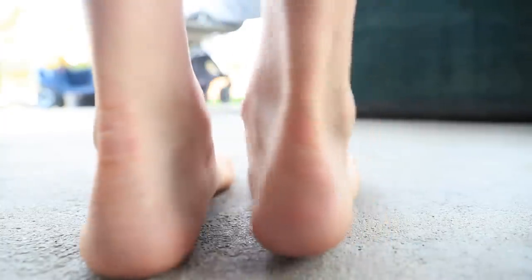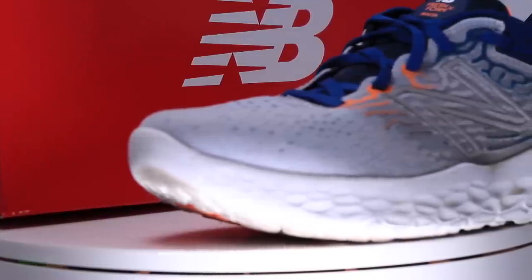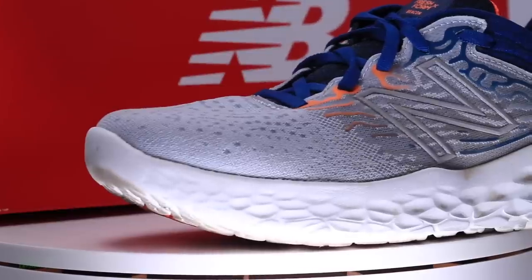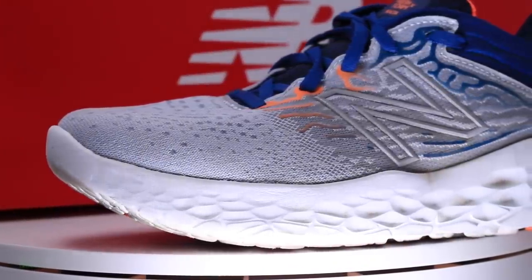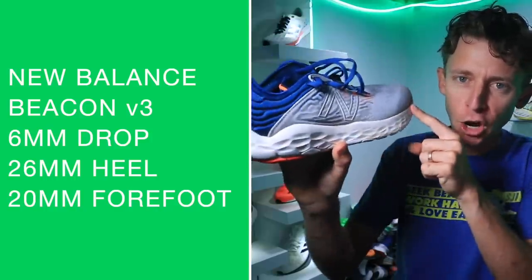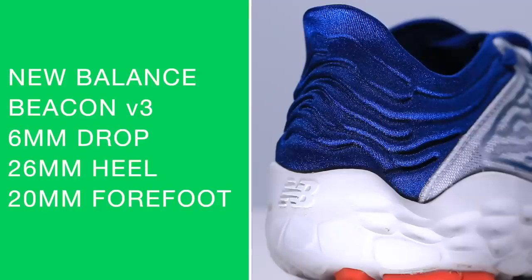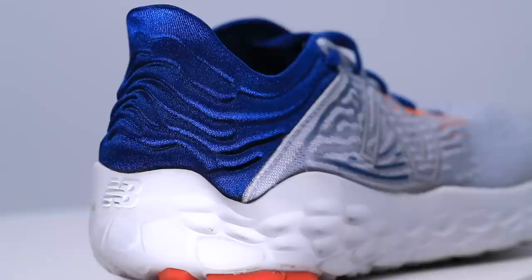New Balance Beacon V3 first impression — not my full review. We will get to 50 miles as soon as possible. Six millimeter drop from heel to toe, 26 millimeters in the heel and 20 millimeters in the forefoot on the men's side.